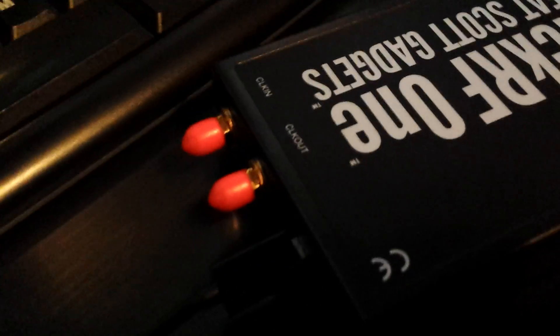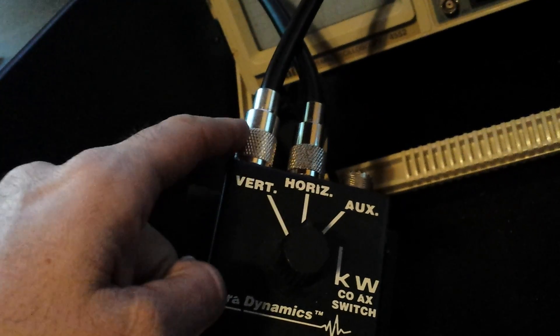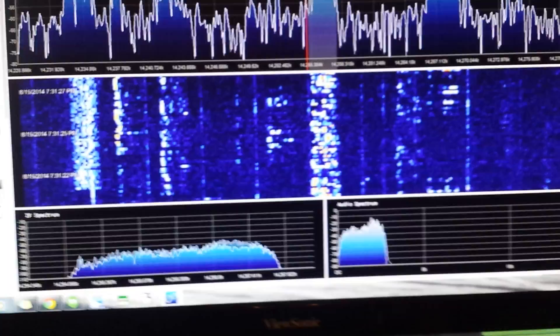I have it plugged into this little SMA cable here — you can see it's running. These are the external clock connections, so you can sync up more than one HackRF One, or you can put a high-accuracy 10 MHz clock on it. I'm going into a little antenna switch here — I've got my doublet antenna here, and this is hooked to my VHF/UHF vertical outside.